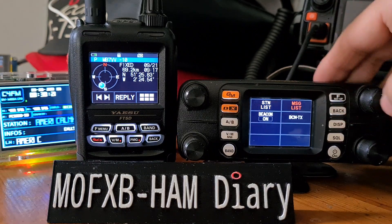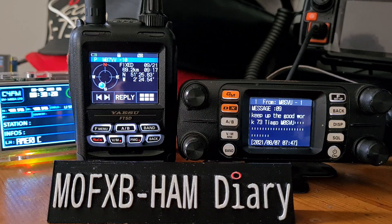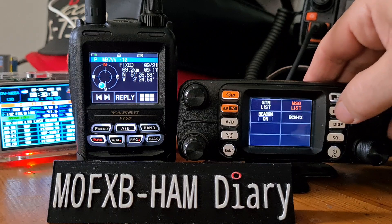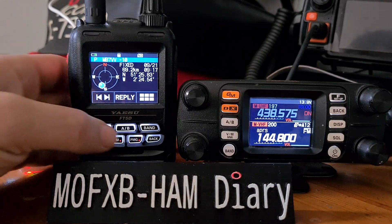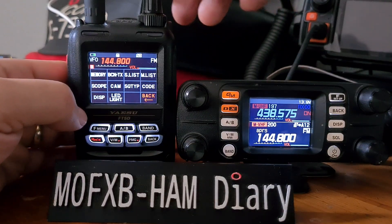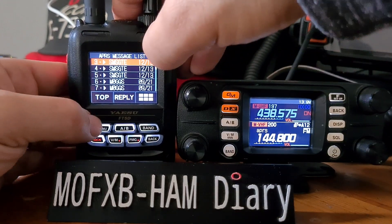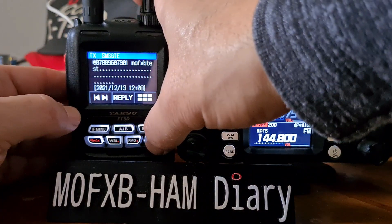Let's have a quick look at the message lists. On the FT-M300, highlight message in red — there's a message: 'Keep up the good work, 73 Thiago' — Thiago is from Bristol. On the FT5, hit F, go to messages, and there are some messages there too.